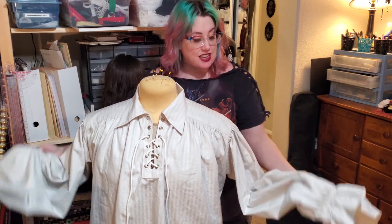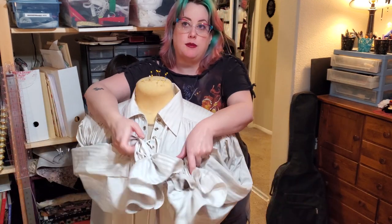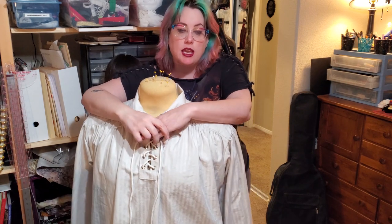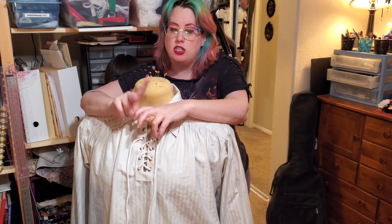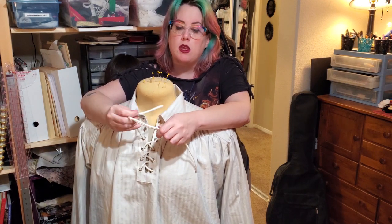I hope you enjoyed watching me make a poet shirt out of a bed sheet. I think it turned out really cute. My husband and his friends do a bi-weekly podcast where they play Pathfinder 2nd Edition — it's called The Drugpin Geek. This is actually going to be part of a cosplay for his character Cyprianus, who's a half-orc swashbuckler. There might be some more videos coming down the line of me making a coat and pants to help him get all done up for that.